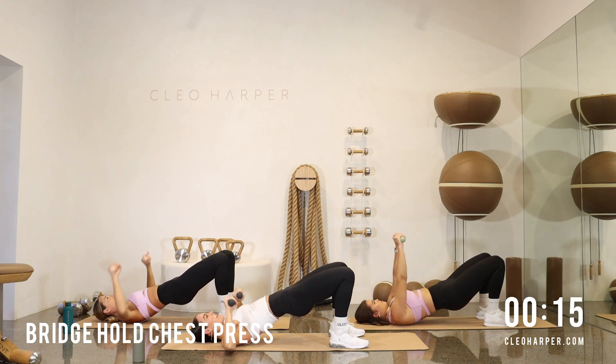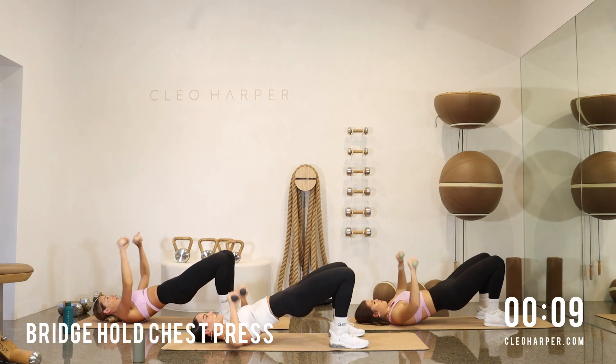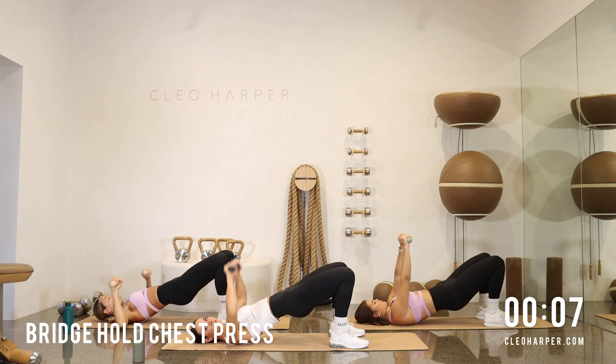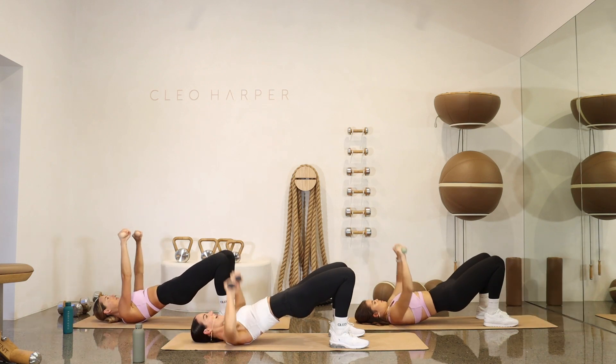That booty is starting to burn, it's starting to shake — but let's enjoy the burn, team. You're nearly there. Down, up — come on. Four, three, two, and one. High five.